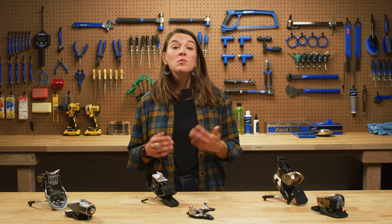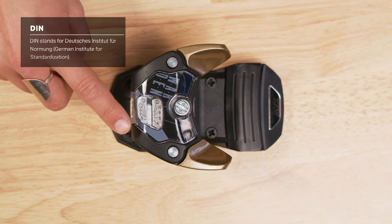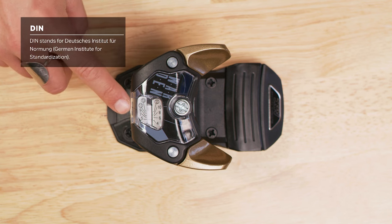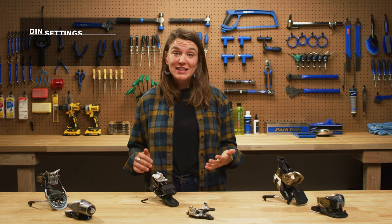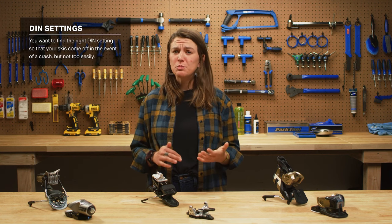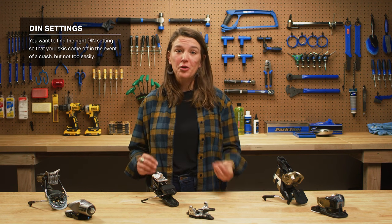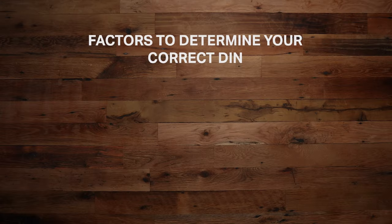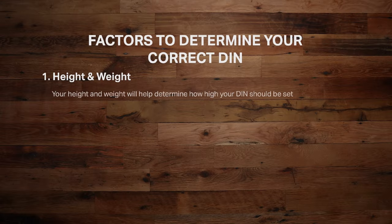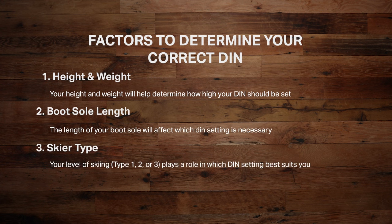Most bindings come with an adjustable DIN. The DIN value is an industry-adopted scale of release force settings on ski bindings, which decides how much pressure it takes before you're released from your bindings. This is definitely something you want to happen if you crash, but not if you're waist-deep in powder. In order for a ski technician to calculate your recommended DIN, they'll need to know your height, weight, boot sole length, and skier type: one, two, or three.